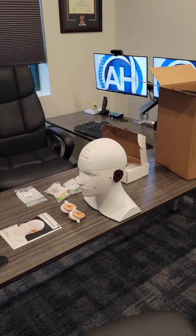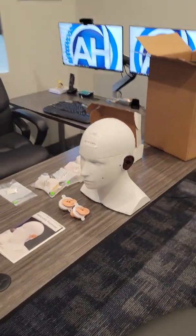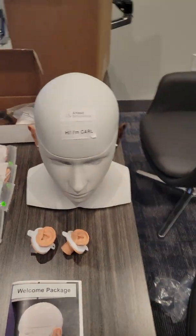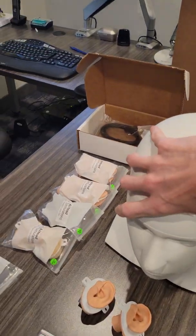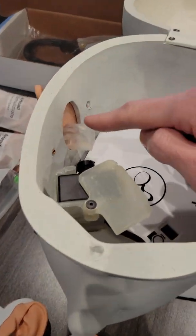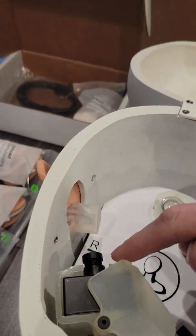Hey guys, good morning! I am super excited to introduce you to a new team member that we have — that is Carl. The team over at Ahead Simulations sent me this ear simulator, and the craziest thing about it is that it actually has transparent ear canals and it has a camera.